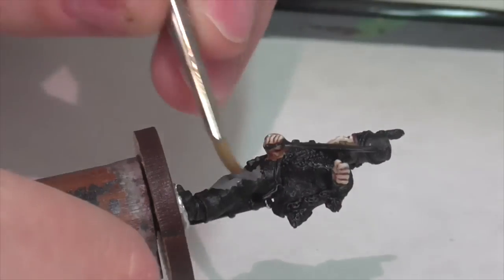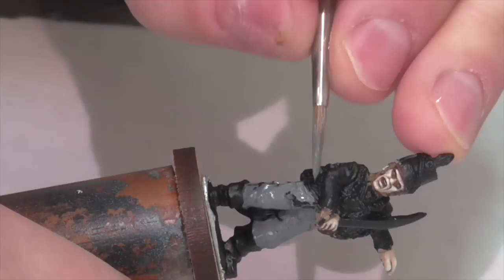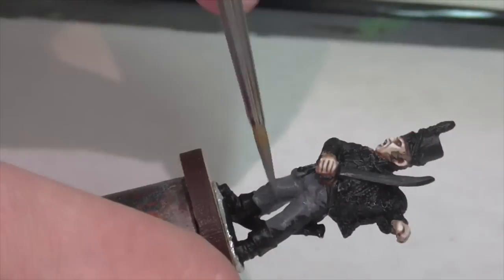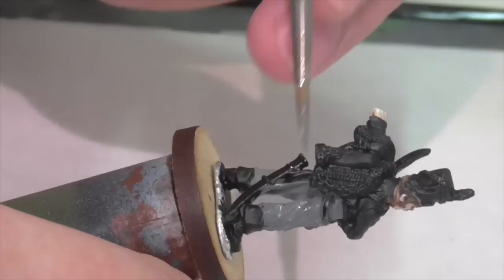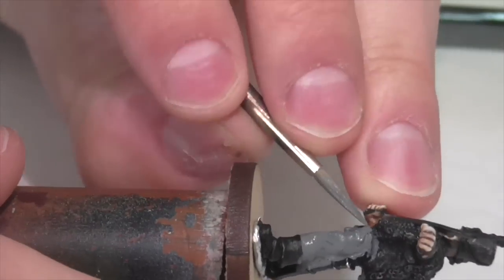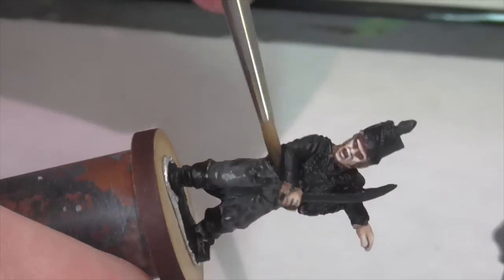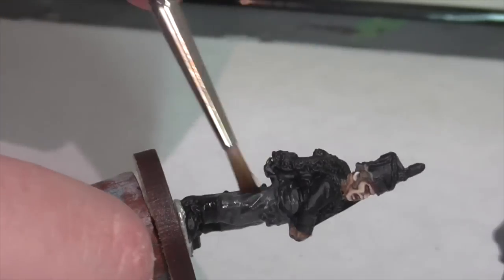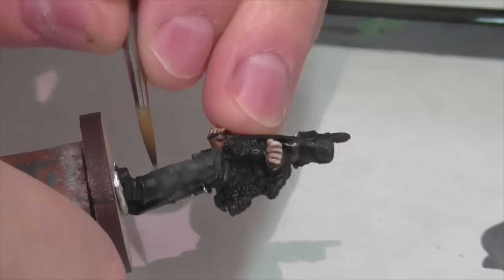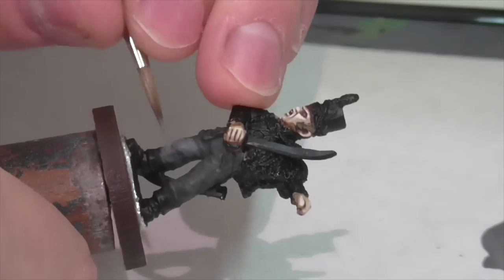I'm going to start out by working on the pants here. Now depending on the uniform you're doing, these could also be the same dark green as the uniform, but I noticed that in particular a lot of officers preferred a gray pant, and that's what I'm going to be doing here. So I'm base coating the pants with Vallejo Dark Blue Gray. I'm then going to apply a wash of Nuln Oil — not too heavy, but nice and even and uniform if possible. Now I'm going to begin highlighting the pants.